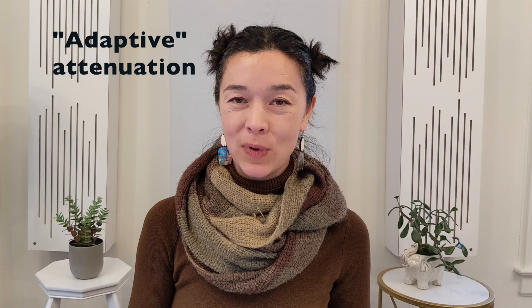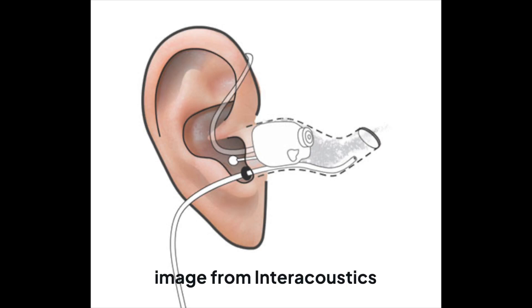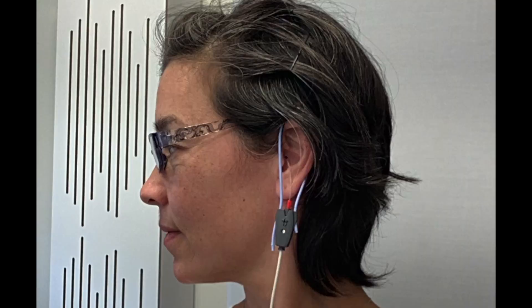Another method is to perform what's called probe microphone measurements, or real ear measurements. We normally use this special equipment to verify that a hearing aid is working properly in a person's ear. You stick a tiny little tube deep in your ear canal — the tube picks up the sound, sends it to a little microphone, and the sound pressure level, or the perceptual equivalent loudness, is measured. It's like sticking a sound level meter right next to your eardrum. I measured the response of sound in my ear canal with nothing in my ear — no earplug — showing how sound resonates and behaves in my ear canal.